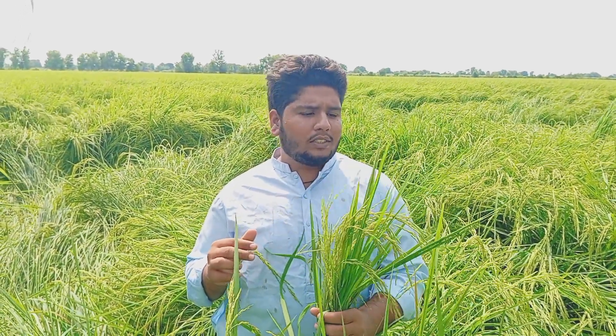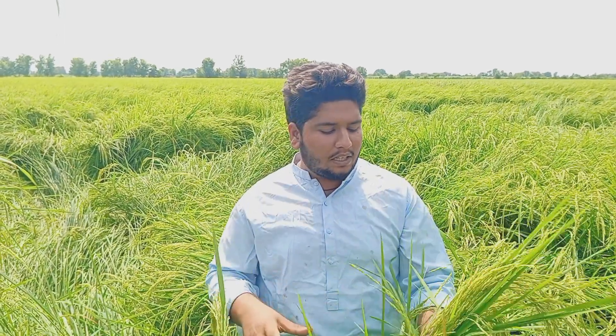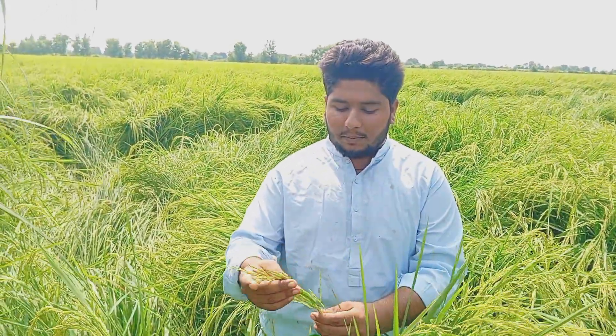Now we can check that my height is 5-10 inches. And this is the new leaf. It means that it is 5-8 inches. It is called rice.